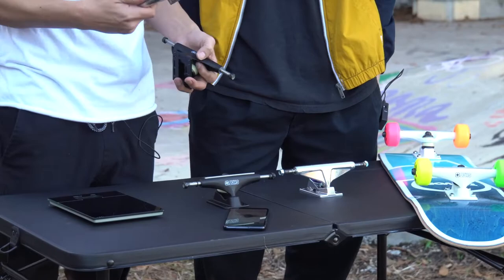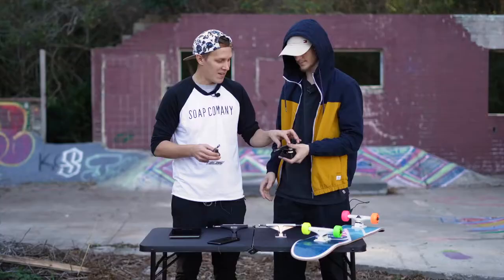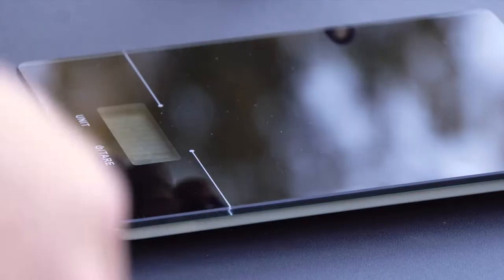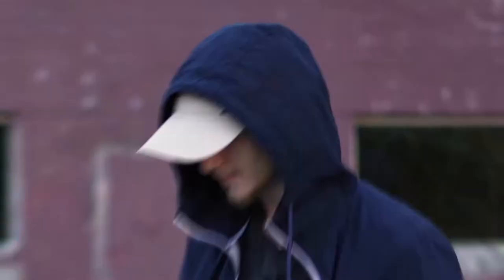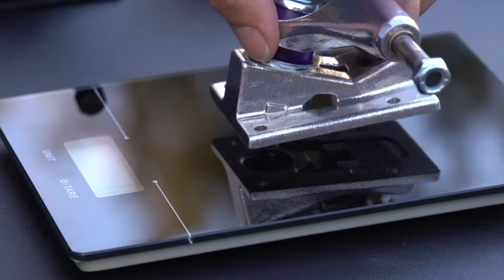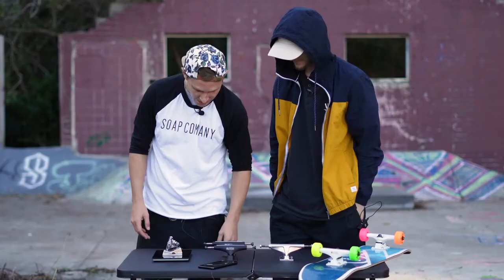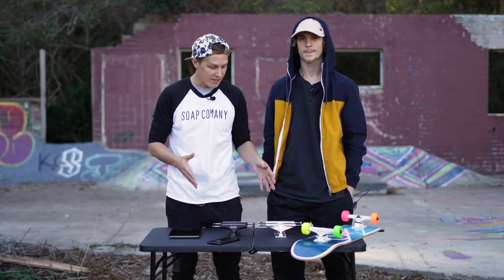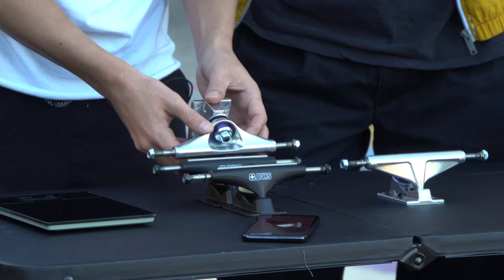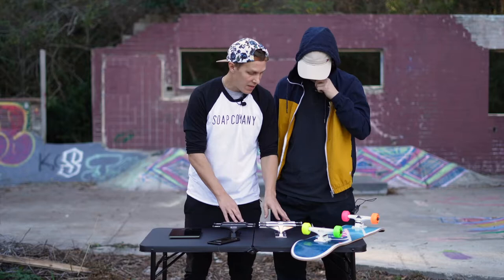I've got a pair of Ventures here — just standard, and heavy boys — which is what I normally skate. You can feel it's a lot heavier. On the scale: the Skate Aid trucks come in at 281 grams, the Ventures at 365 grams, so about an 80-gram difference. The Ventures are actually just barely wider — maybe a quarter inch — so weight will naturally differ slightly, but they're definitely lighter. Let's just skate them and see what it's like.